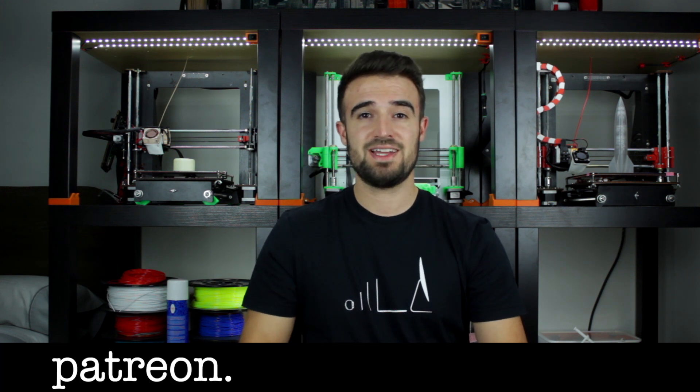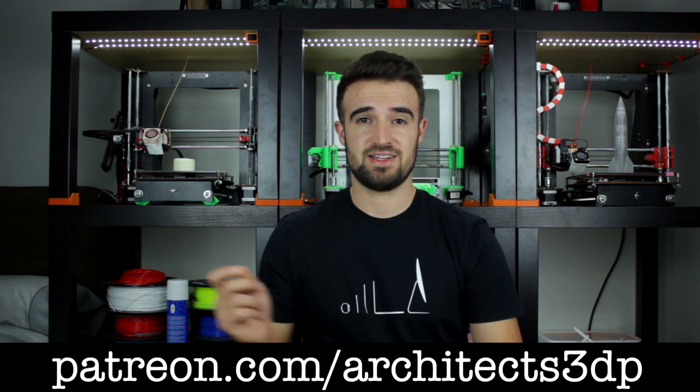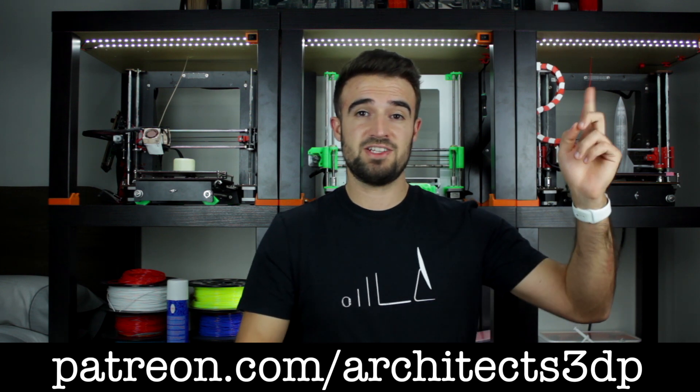Finally, I just wanted to give a special thanks to all of you and especially to our Patreon supporters that are slowly growing, for continuing to make this channel possible. If you want to join them and support the channel as well, getting nice rewards and making me super happy, you can do it by navigating to patreon.com/architects3dp or clicking in the top right corner. See you in the next video!